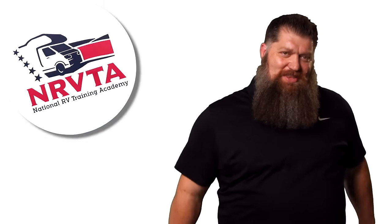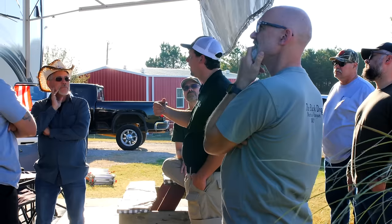Welcome to another Todd's 2-Minute Tech Tip Tuesday, brought to you by the National RV Training Academy, the largest hands-on RV training academy in America.